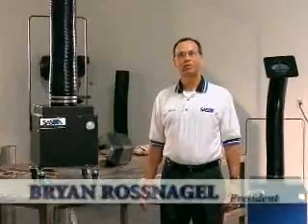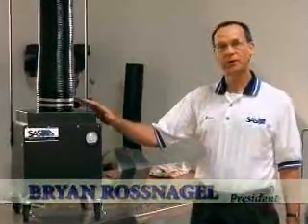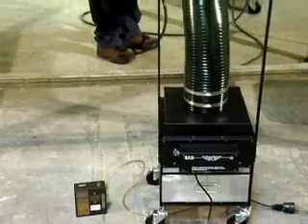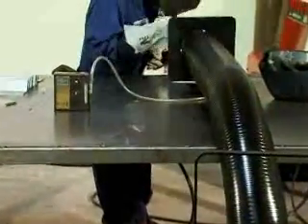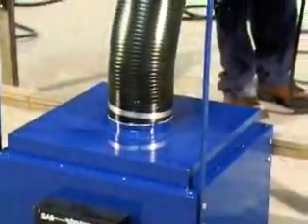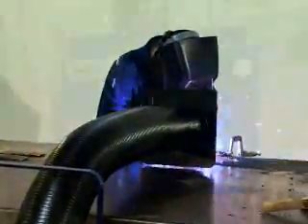Hi, I'm Brian Rossnagel, President of Sentry Air Systems. We're manufacturers of high-quality portable and bench-top fume extractors. These well-built modular units are manufactured right here in the United States with pride and stringent quality control measures. As a testament to our efficient design and our dedication to quality, there has never been a single report of faulty workmanship or component failure on any Sentry Air Systems product.